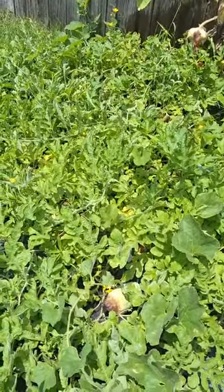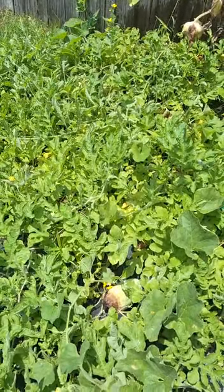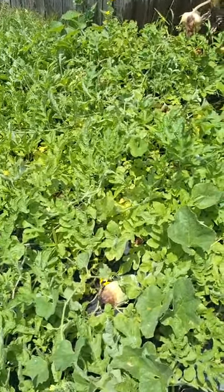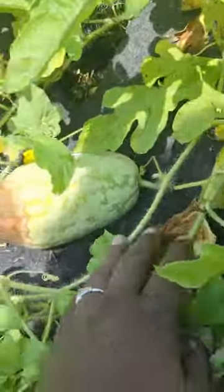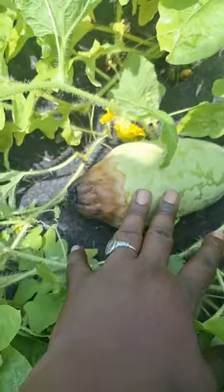July 13, 2024. Welcome back to Clark's Victory. I want to show you something briefly. This is a Jubilee watermelon, which obviously has a problem.